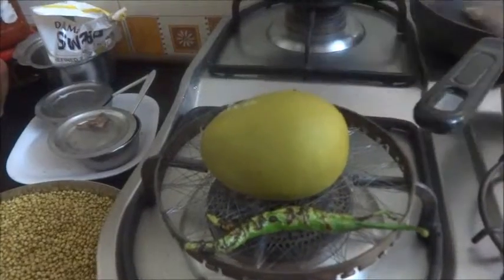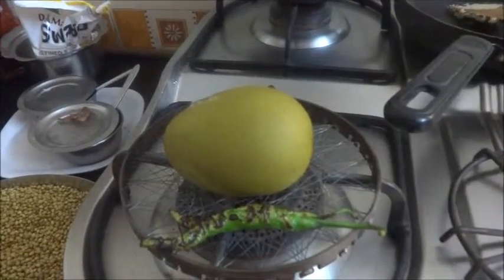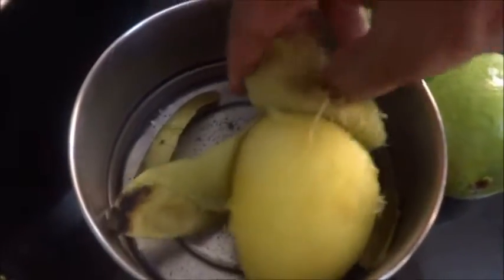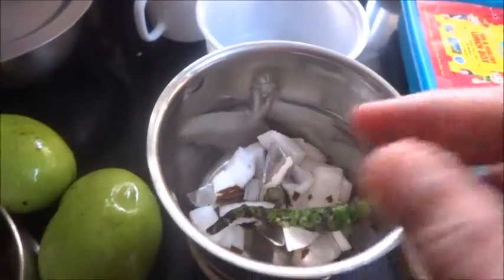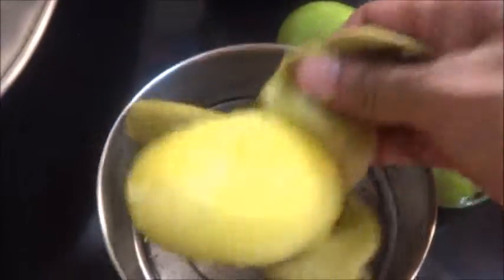We will cool it, then remove the pulp from the mango. And grind it along with coconut, salt. I have peeled the mango. And we will put the pulp in the coconut. Green chilli. It is still hot.